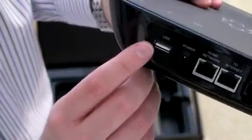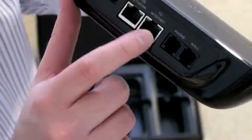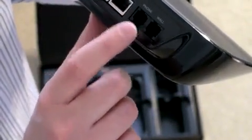On the back, you've got a USB port — I'm not sure if that's to power a device. There's a power option, your home network to internet, phone, and wall connections.